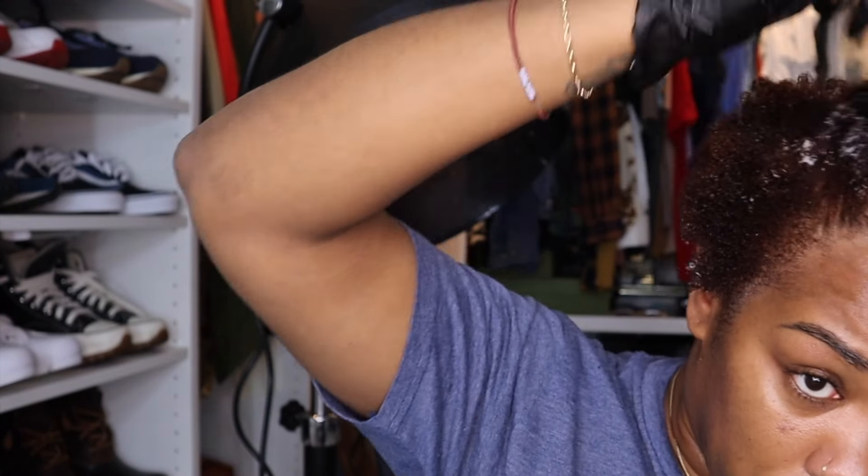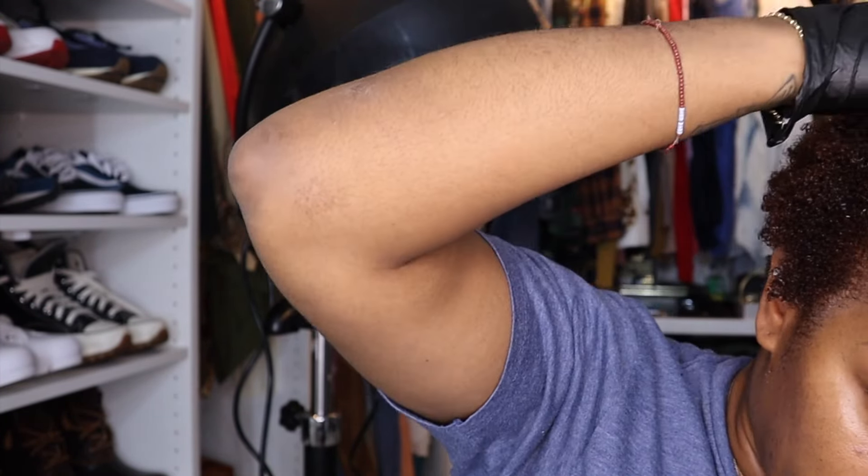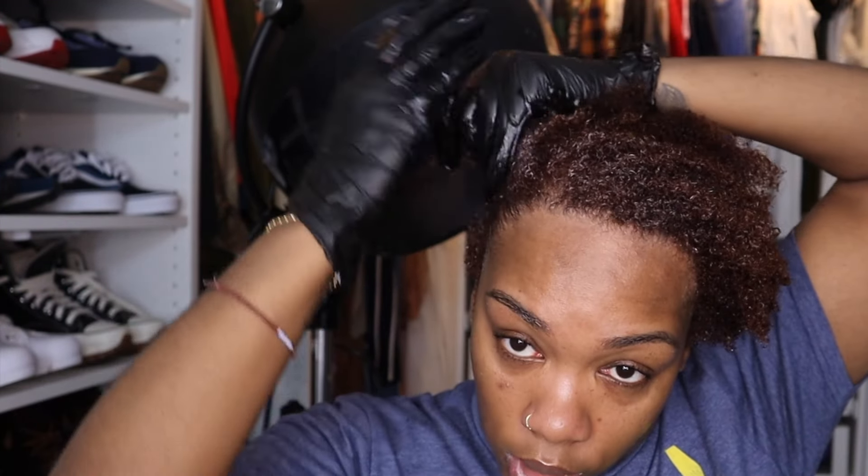I thought it was going to be thick, but it's really not that thick. Add some more leave-in. This is a step you do not want to skip because you are putting gel on your hair, mousse on your hair — those things can be drying to the hair. So if you want a healthy wash and go, protect the wash and go. Protect the actual hair. We love a good style, but please make sure you protect the hair.